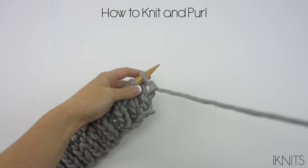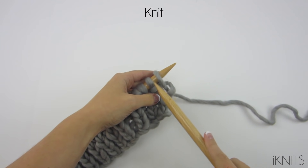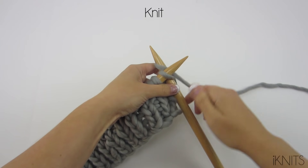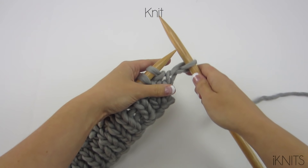Let's learn how to knit and purl. So to knit, your needle goes from the front to the back, and then you grab your yarn, bring it over your right hand needle counterclockwise, and then take it off.